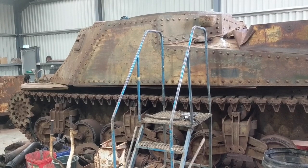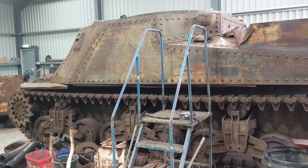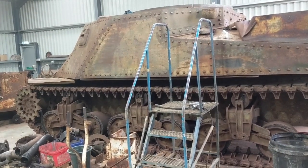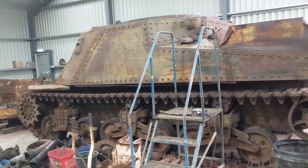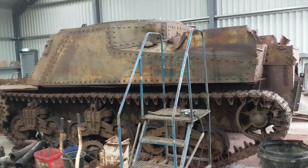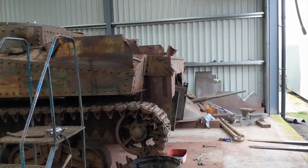Now we're going to get the Lee moving, hopefully in just a second. We're just moving it out of the way a little bit so that we can actually get the engine out to the back a bit easier.